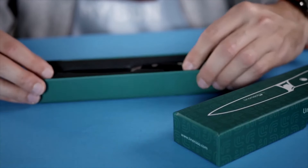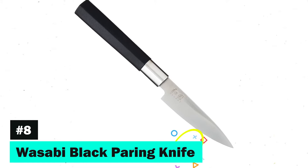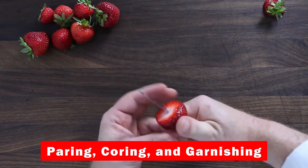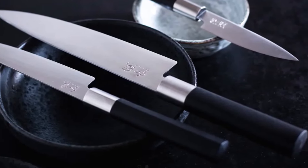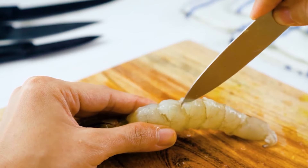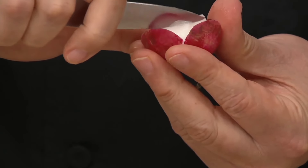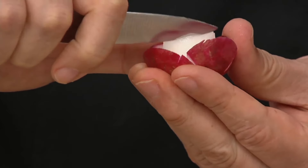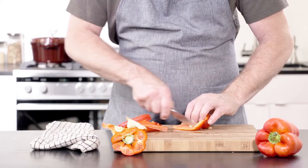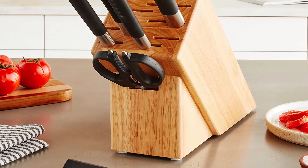It comes beautifully packaged, making it an ideal gift for any culinary enthusiast. 8th on our list is the Wasabi Black Paring Knife, which brings Japanese precision to your kitchen. Designed for paring, coring, and garnishing, this knife is made with Daido 1K6 high-carbon stainless steel, ensuring superior edge retention. The blade is embellished with the Japanese character for Wasabi, and its bead-blasted finish makes it as attractive as it is functional. The sturdy polypropylene blend handle guarantees durability and hygiene, and this knife offers a limited lifetime warranty.